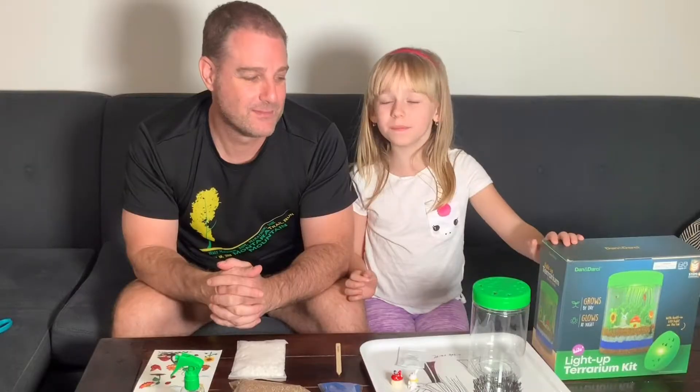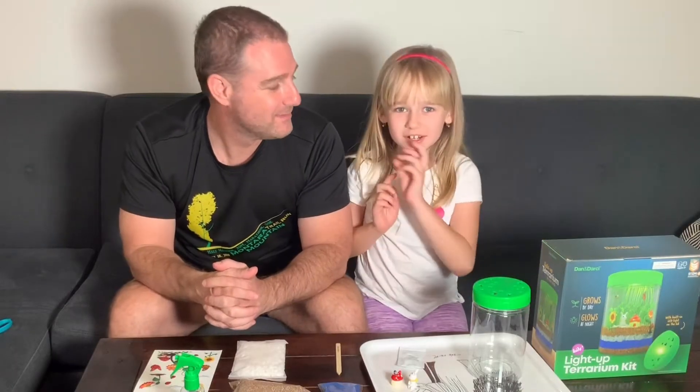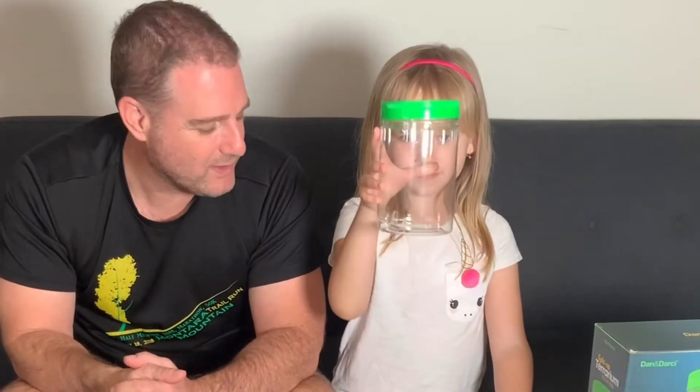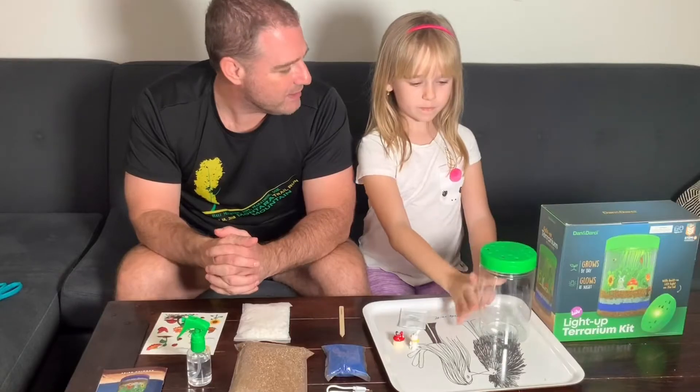Hi guys, my name is Alex and today we are building a terrarium. I have a special guest with me, Josh. So Alex, what is a terrarium? A terrarium is a miniature garden inside a tube, like this tube. Excellent, okay so let's get started.